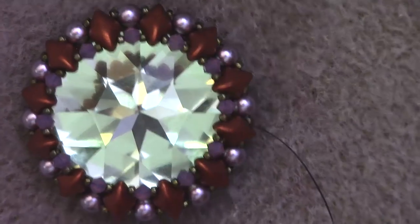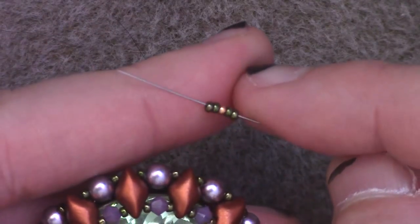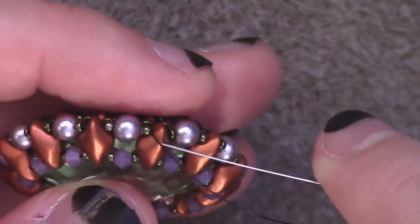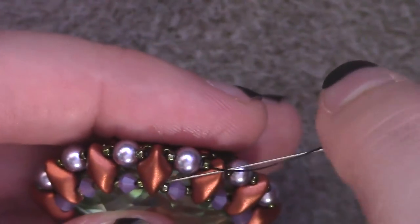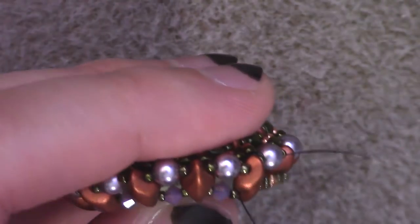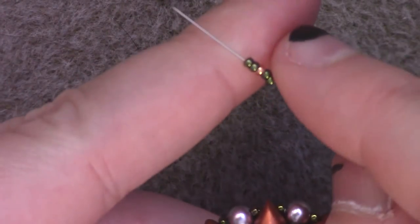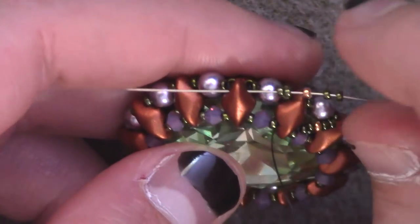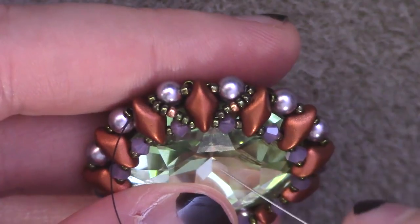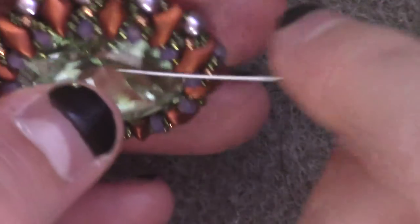The decoration works pretty similar to the connection pieces of our rope — we're going to basically be making X's in between the gem duos. Thread on two size 15s color A, one color B, and two size 15s color A. Coming out of the top hole of this diamond duo, pass through the bottom hole of the next gem duo over — just the gem duo, not touching any other beads — so that we form half of our X. Repeat adding beads, starting from the bottom, going up through the top hole of the next gem duo over, forming a zigzag pattern all the way around.